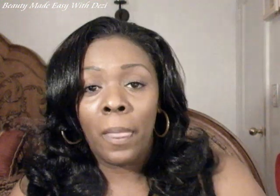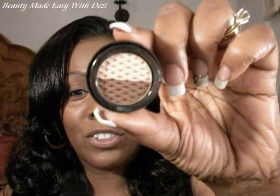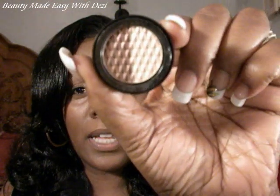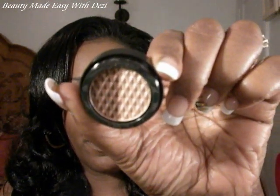Another product I picked up was the eyeshadow — it's the dual eyeshadow, and this is called Hot Chocolate. There's a nice dark color and then a lighter color. They both seem to be slightly shimmering, but just slightly.